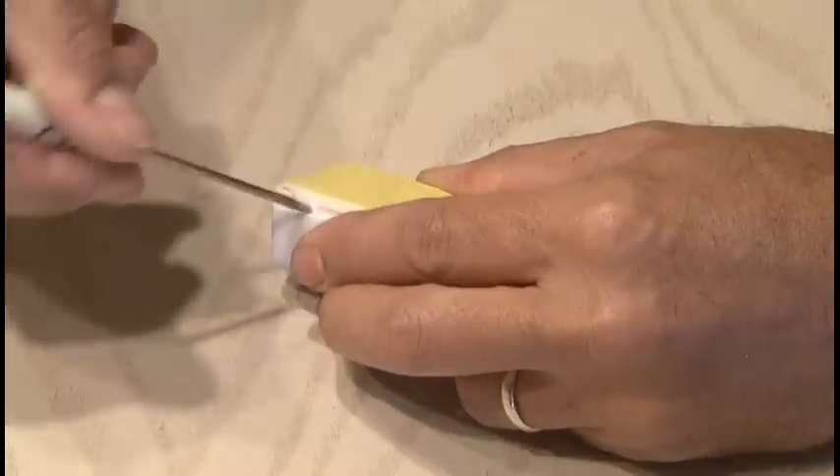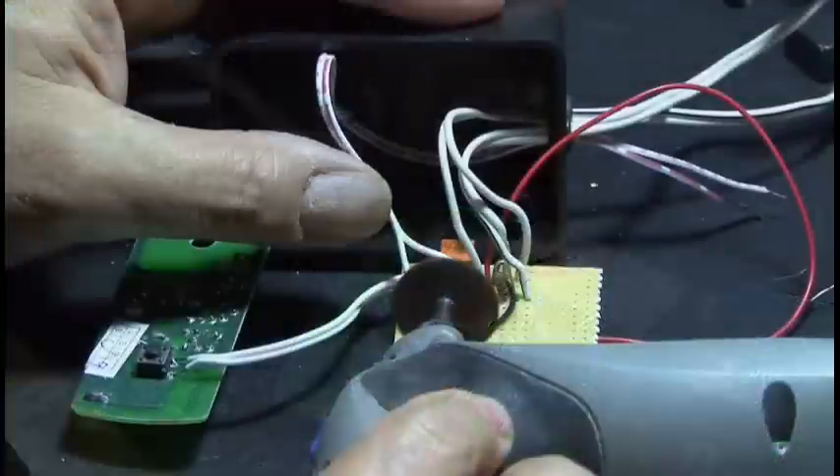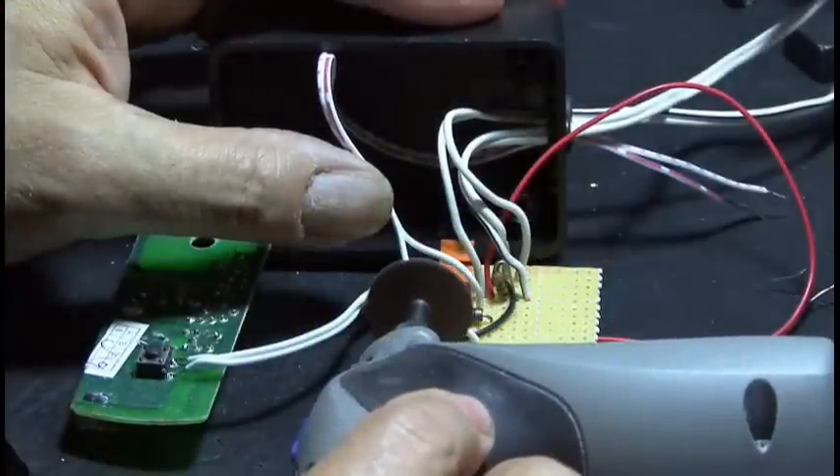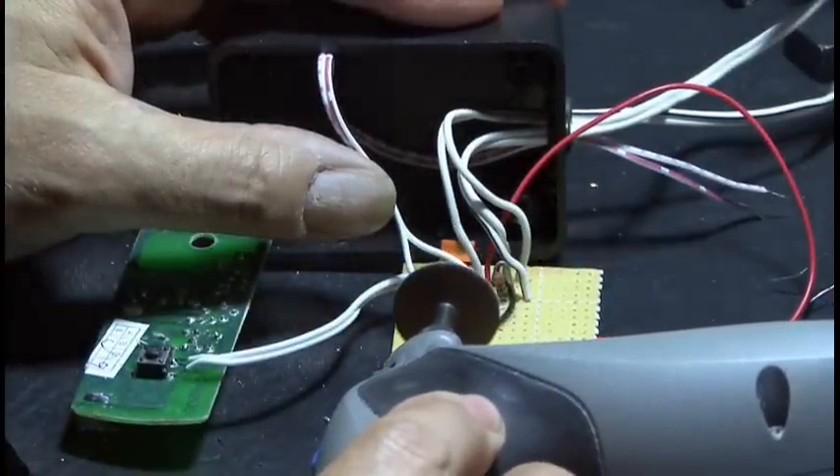Now it's time to pop open that transmitter and remove the small circuit board, and we'll be making a connection with this surface-mounted switch. Using my Dremel, I cut the circuit board to its smallest possible size so that everything would fit inside of a small hobby box.